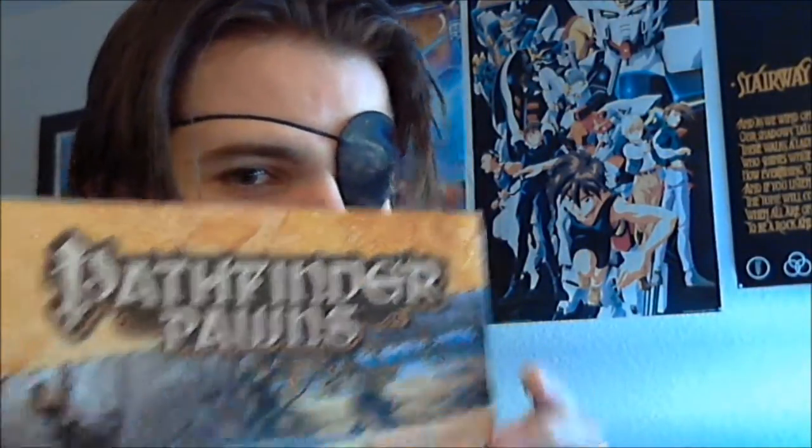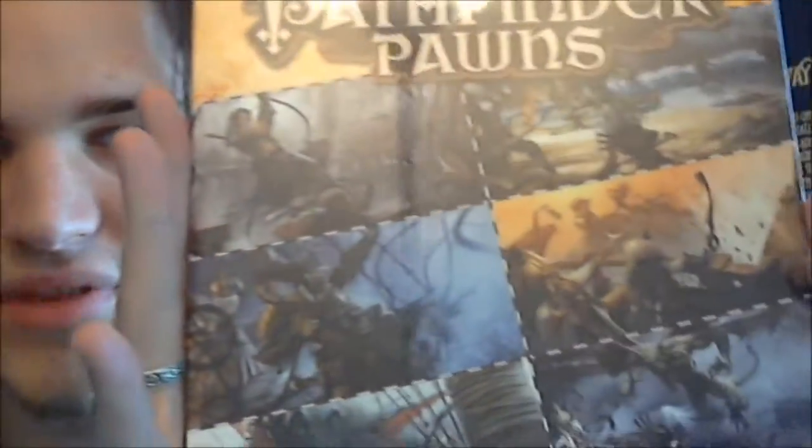Welcome back to A Fistful of Dice. Today we're looking at the brand new Pathfinder Pawns: Skulls and Shackles pawn collection. They've got new packaging which I really like — a new Pathfinder Pawns logo and scenes from the adventure path that get me excited about opening this up. It retails for $15.99 and like other adventure path sets, it does not come with stands. They are now selling blister packs of stands on the Paizo official website.